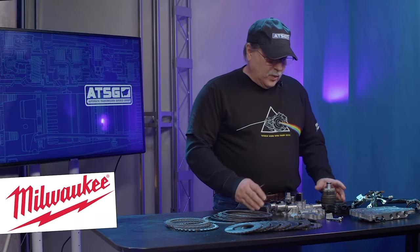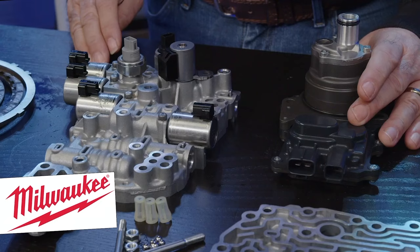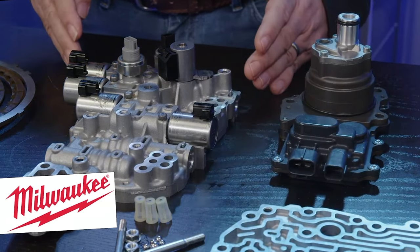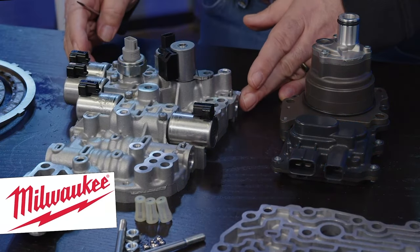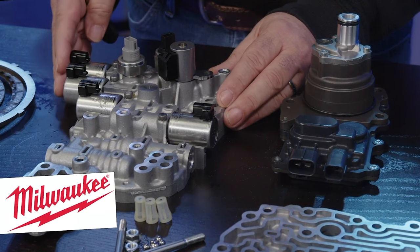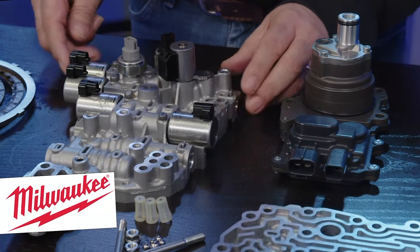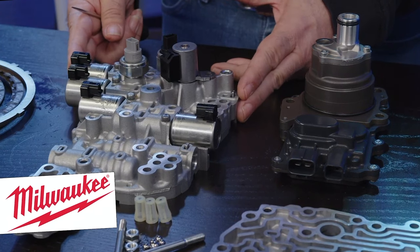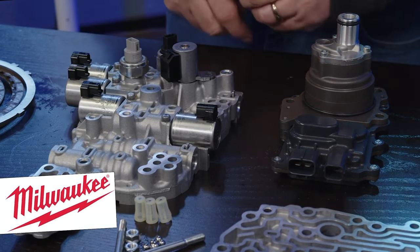Aside from this transmission having an electrical motor, as well as the traction motor in the transmission where the torque converter would normally be, this is basically a CVT8 transmission. This valve body looks exactly like a CVT8 transmission valve body because it is.